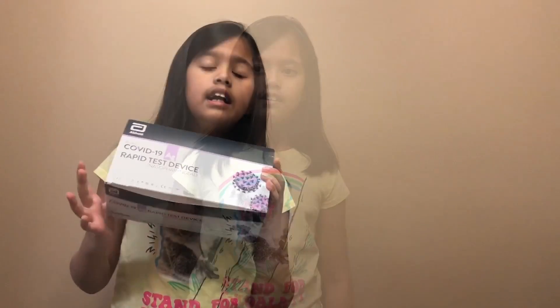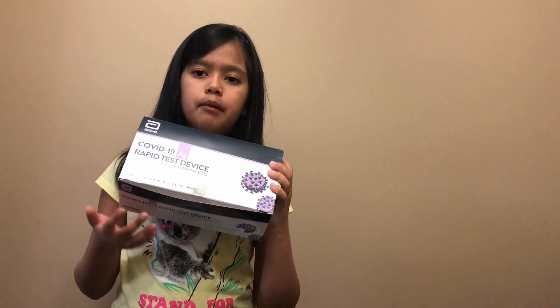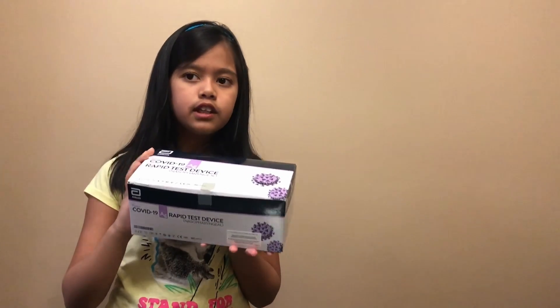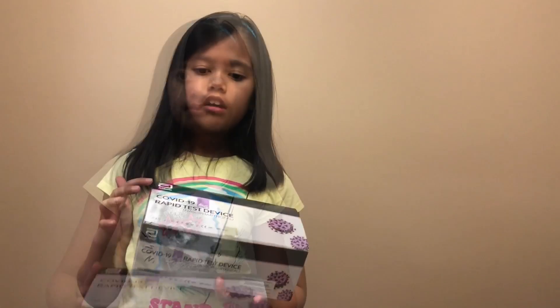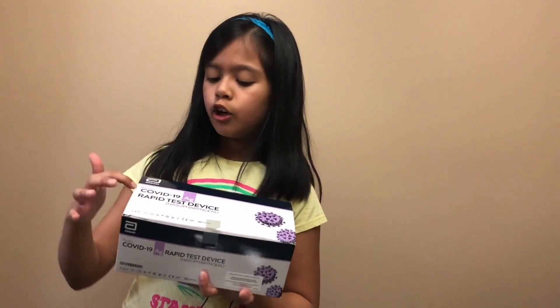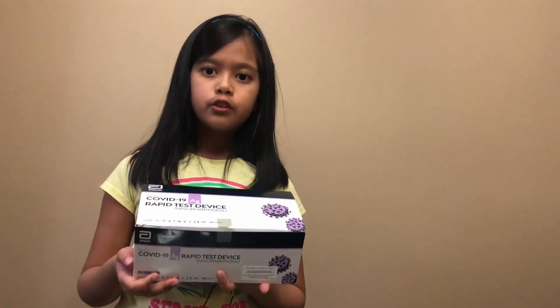So today, I'm going to show you how to do it. Here's the COVID-19 antigen rapid test device — you can do it at home. This is the box, and now I'm going to show you how to do this COVID-19 antigen rapid test.